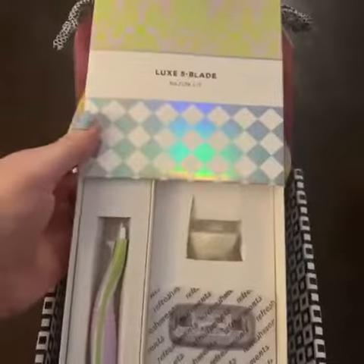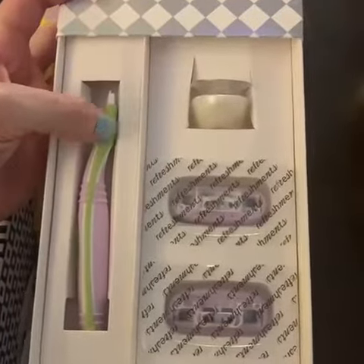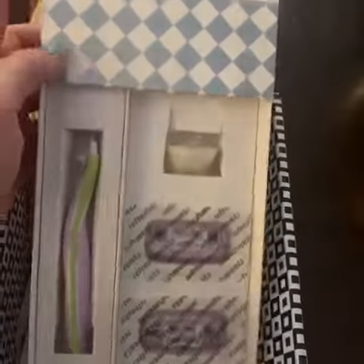I love the packaging on it. The cover just slips off and inside we have a reusable razor handle and two razor blade cartridges, and also this suction cup holder so you can attach it to your shower for convenience.